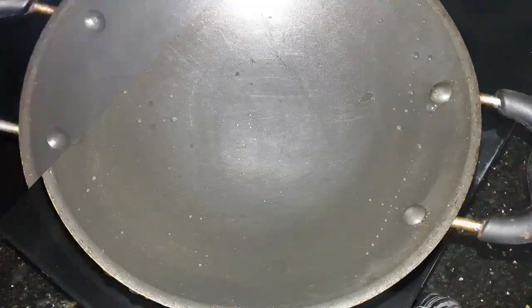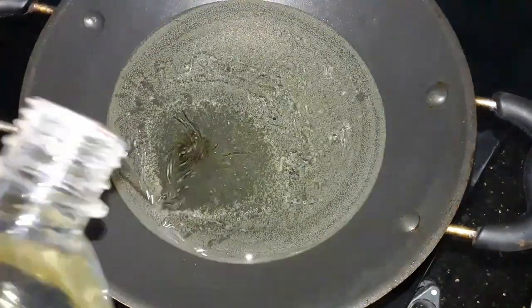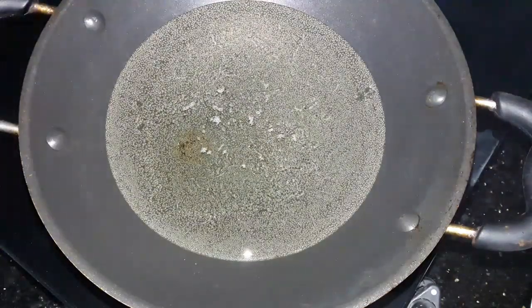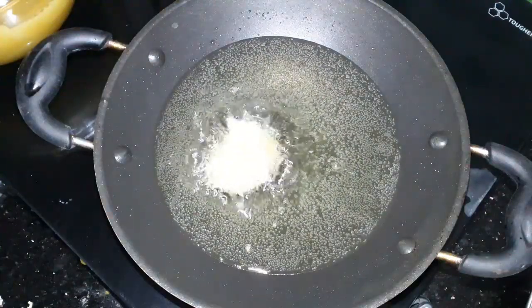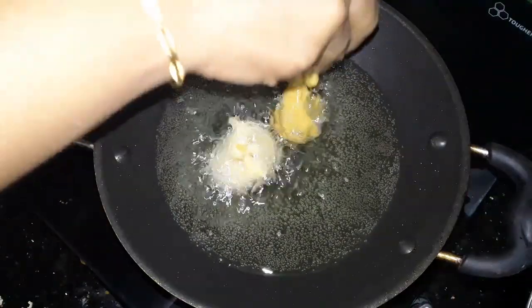We will put a pan and fry it. We will use any oil. We will put it in the oven.